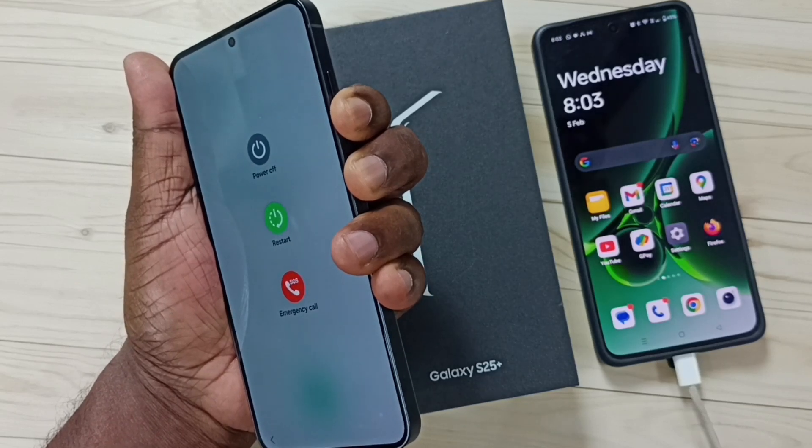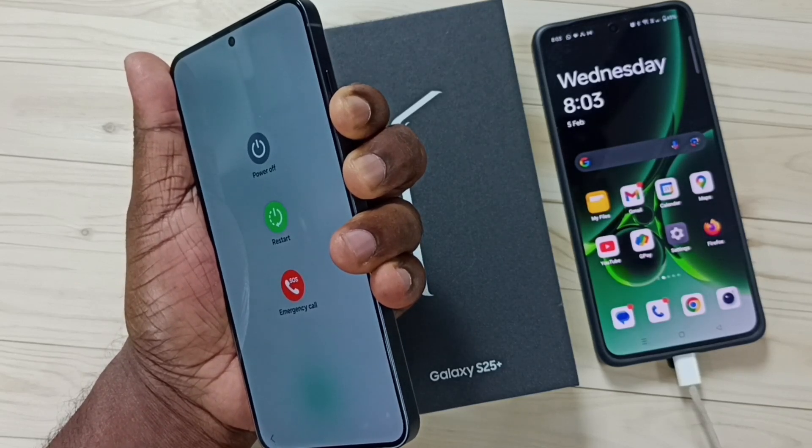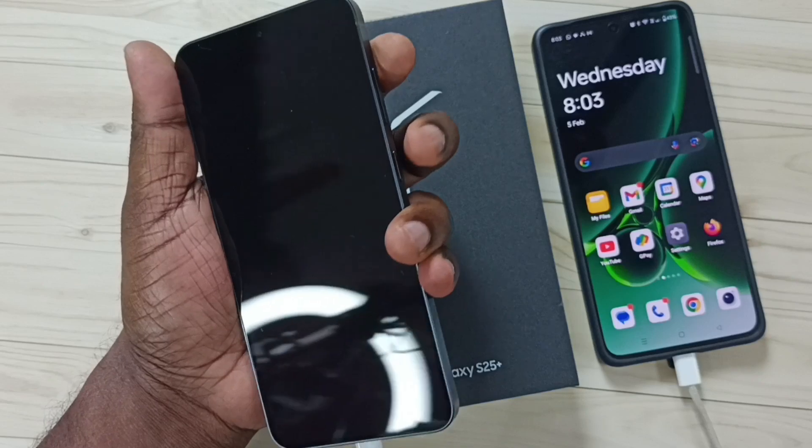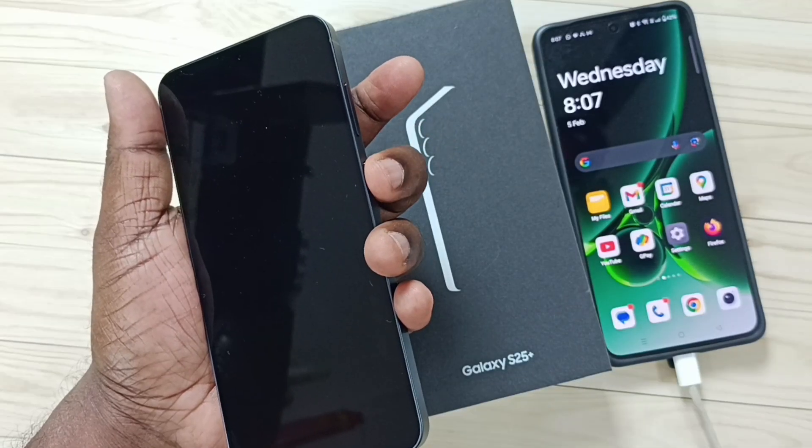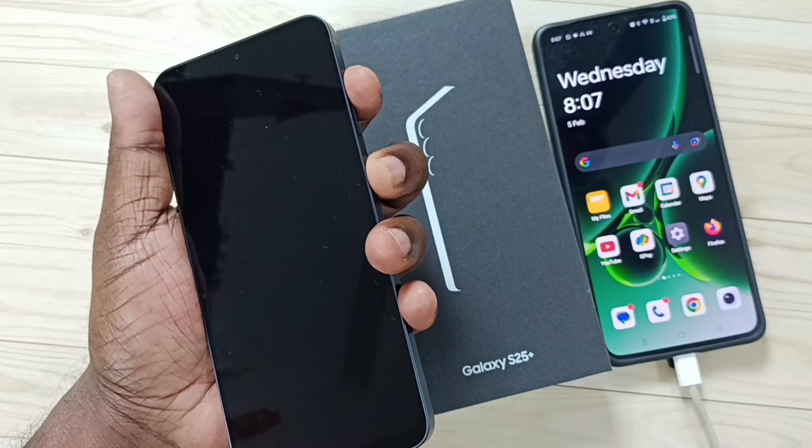Keep press and hold. See, now the phone is off. Next I am going to press and hold the side button and volume up button until the phone starts.